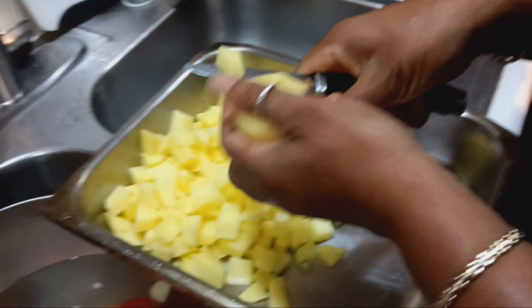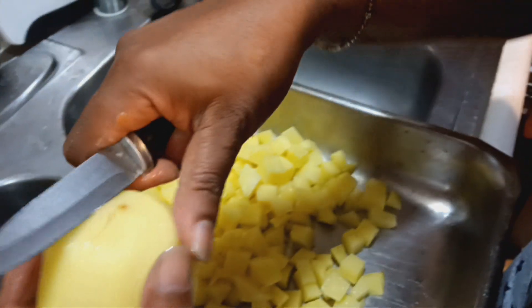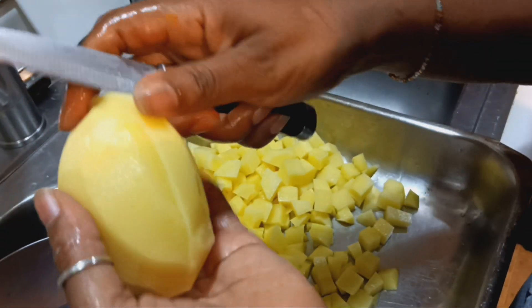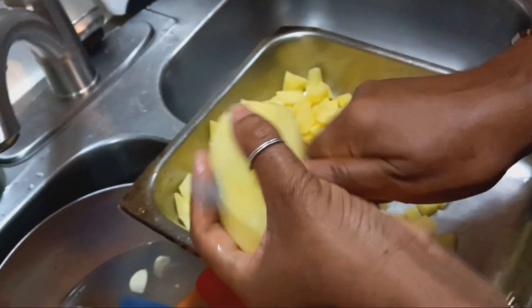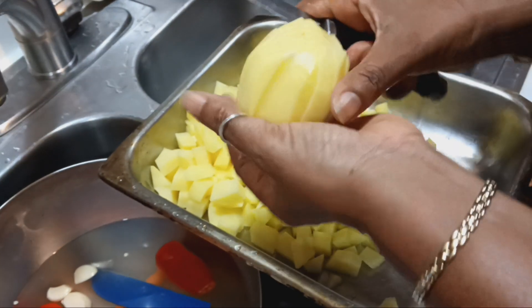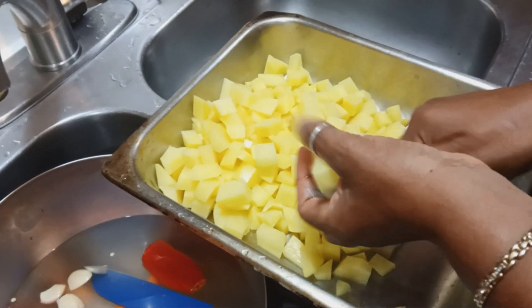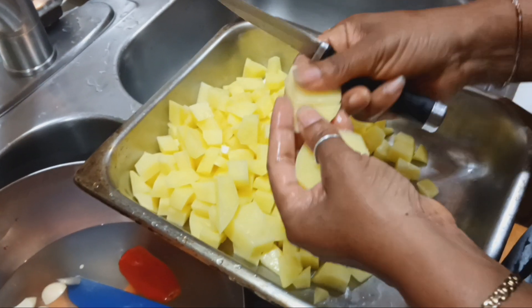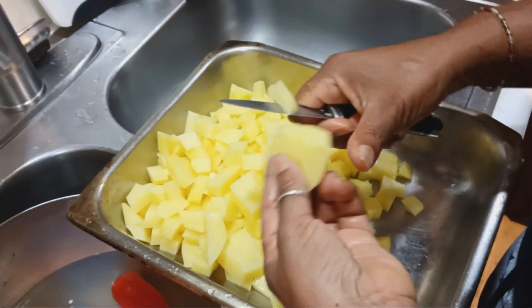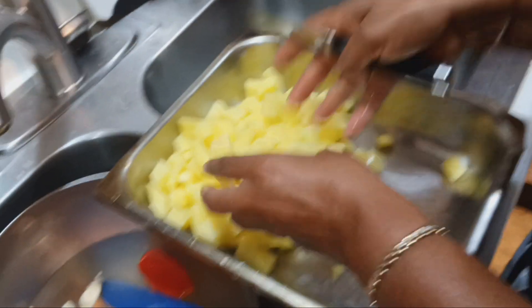A cutting board would take much more time than using a knife to cut and dice your produce. See how easy and fast this is — you're doing a whole bunch at a time. A cutting board is just another tool, but without one you can still work quickly. See how quick I'm done cutting up potato.